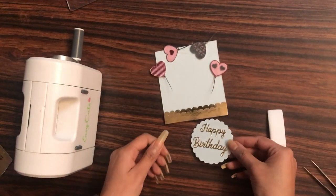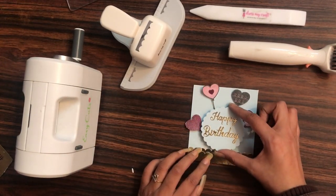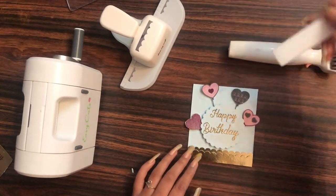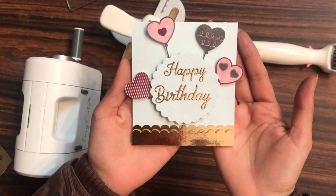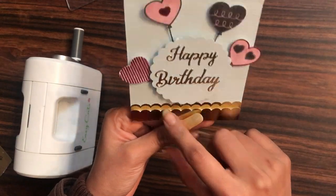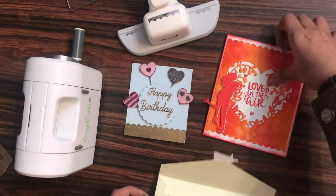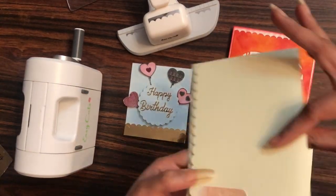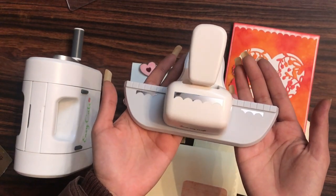The sentiment is ready and the heart balloons are pasted. Removing the 3D foam tape backing, I'll add the happy birthday sentiment to the base — and our card is ready! This punch has multiple uses: for this birthday card I used it on the top and bottom for a layered 3D look, and on the envelope inside and on the flap as well. This scallop border punch from Dress My Craft is a must-have tool. Links to buy all craft supplies are in the description box — until next time, happy crafting!